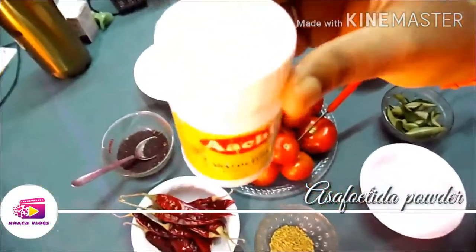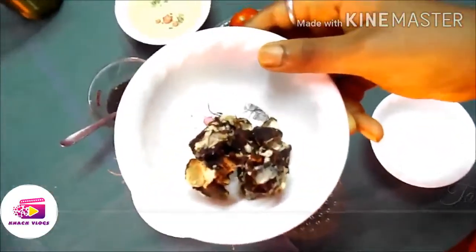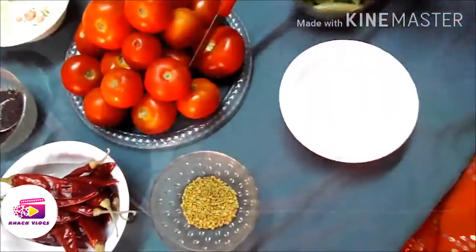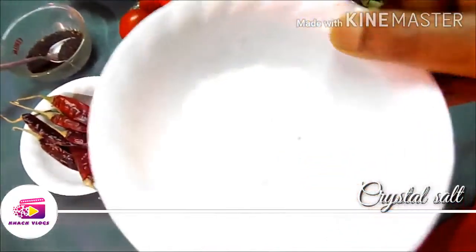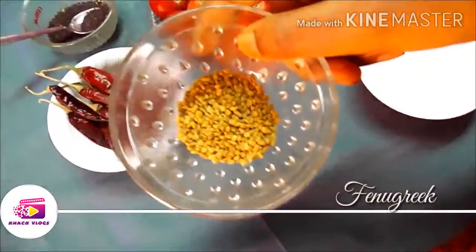We will add a lemon-sized portion of tamarind. Then we will add 2 tablespoons of salt.